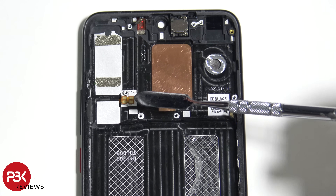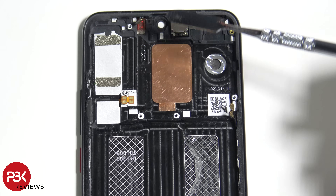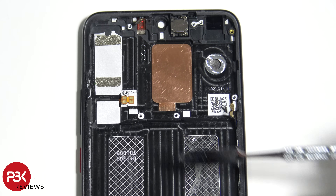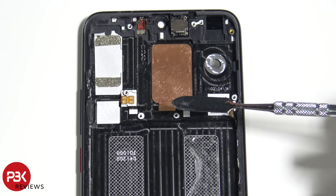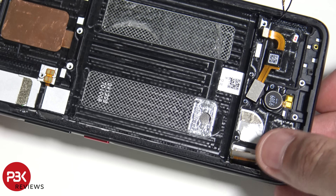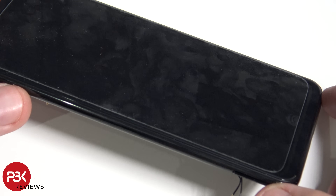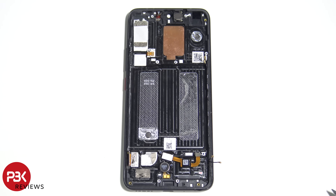If you want to replace the power/volume button cable, you're going to have to pry the screen off to get access to it. The same goes for the heat pipe that runs underneath — it goes in between the screen and the midframe, so you'd have to pry the screen off to access that heat pipe. If you're looking to replace the screen, the screen cable slides through the midframe. You're going to have to heat up the front of the display and use your plastic pry tool to pry the screen off from the frame.